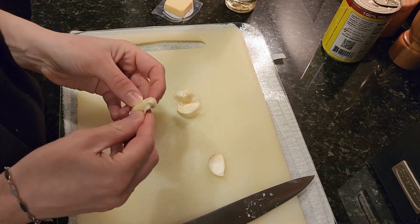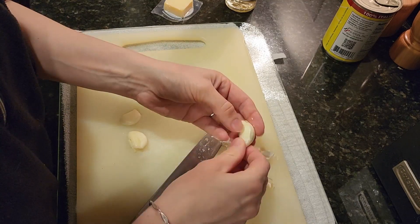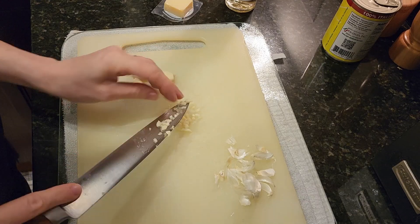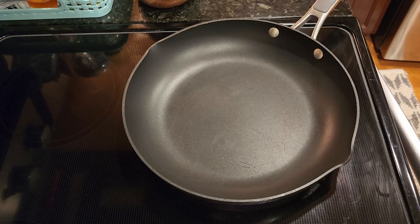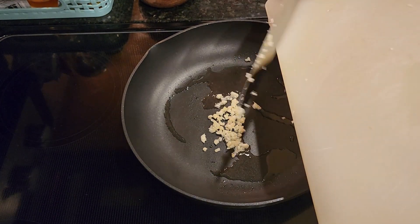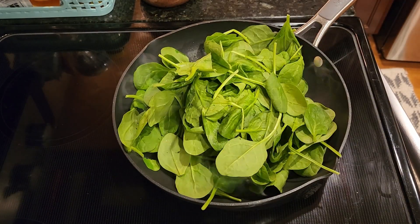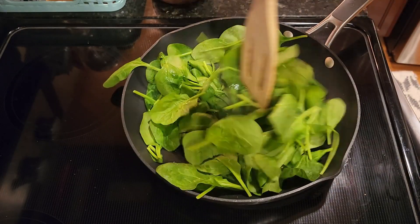Finely chop approximately two teaspoons of garlic. Heat one tablespoon of oil over medium-high heat in a skillet, then add in half the garlic to the pan. Let the garlic cook for about 30 seconds, then add in the spinach and a pinch of salt. Cook until the spinach wilts — should be about two minutes — stirring occasionally.